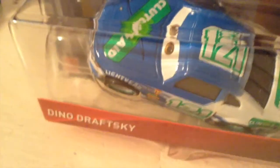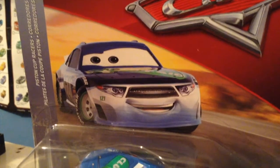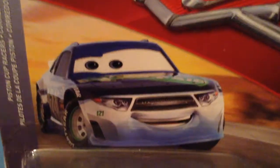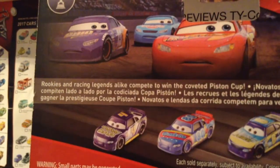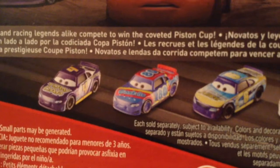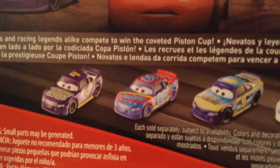Here you can see Dino there in the package, and his name tag right there of course. There's a pretty nice picture. You can see that there is a bit of inaccuracy with the diecast — he has a darker blue than the picture of himself. On the side you have Piston Cup Racers, because that is the series he's a part of. I don't have any other cars from this series — well, any other new releases. I have Jack DePost and Rex Reveler, but from their releases last year. So this is my first character from Piston Cup Racers.